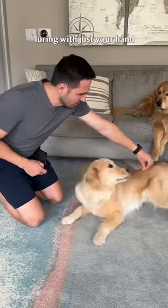Yes! Step three: once they're rolling all the way over, remove the treat, luring with just your hand.